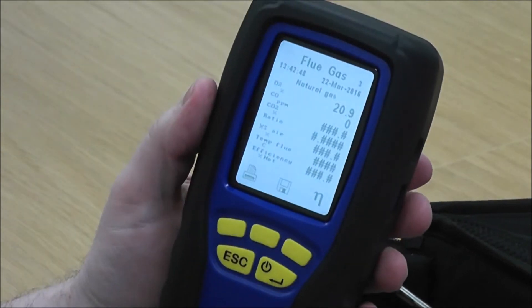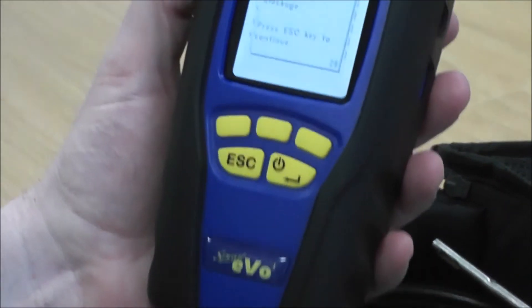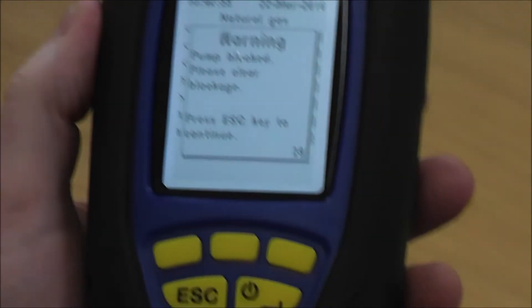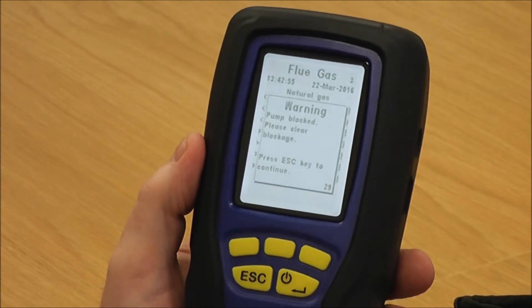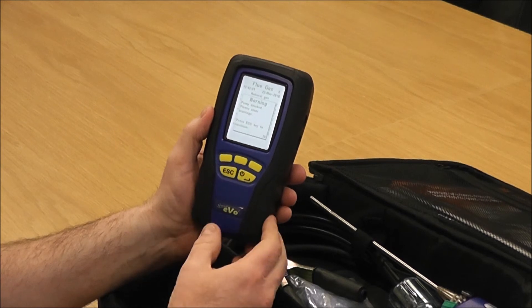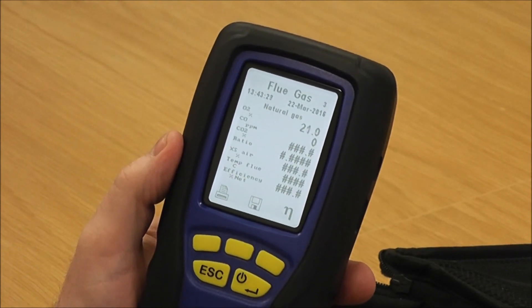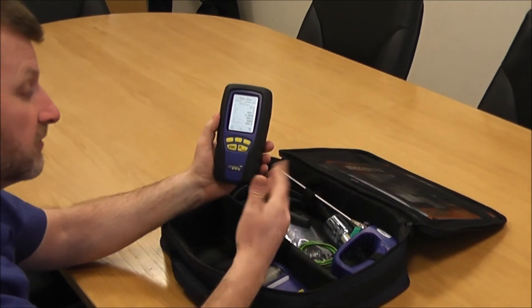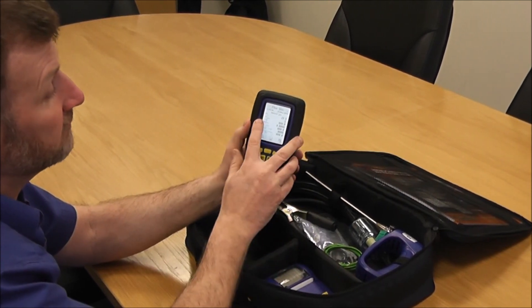The other thing you can do is completely block up the middle spigot. It comes up with 'Pump Blocked' — that's in place to protect the analyser from the flue probe sucking up moisture, or to identify a blocked filter. What we're using it for here is to make sure there are no internal tube leaks and that the pump has no blockages. Because 'Pump Blocked' came up, I press Escape and the pump comes straight back on — that tells us there's no problem with the pump and no problem with the internal tubes.